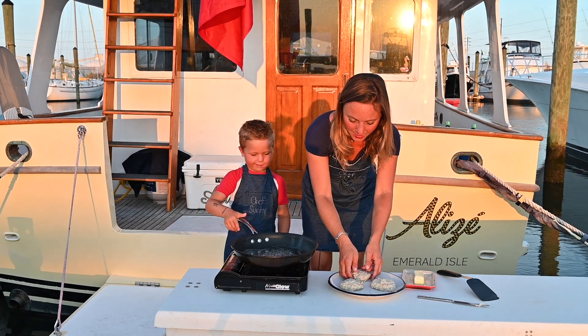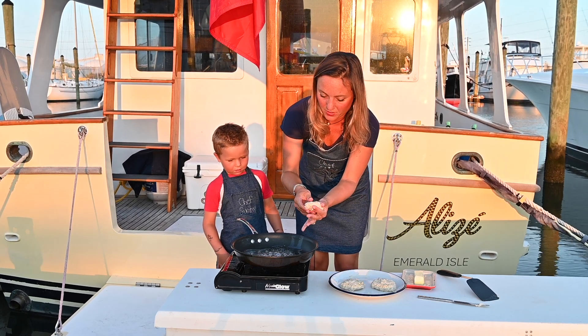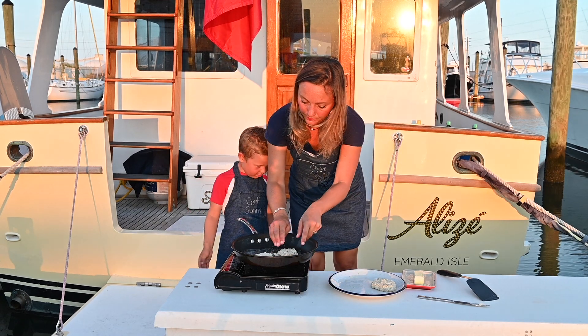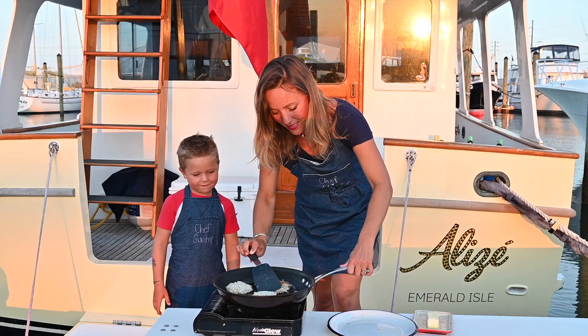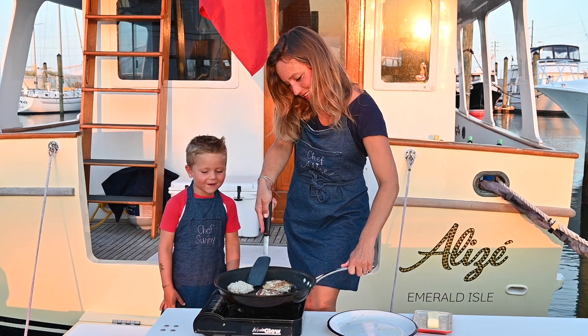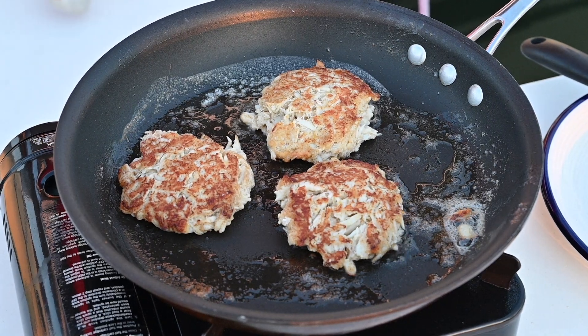It's sizzling, so we're going to put our crab cakes on. Can I touch them? No, it's a little bit hot, Sunny Bunny. So we're going to make sure they're nice. Our crab cakes — we're going to flip them. They're golden brown on one side. Flip. And one more flip. Looks good.